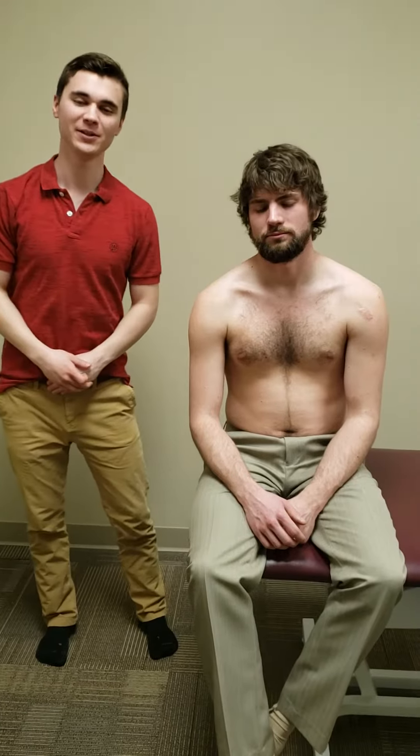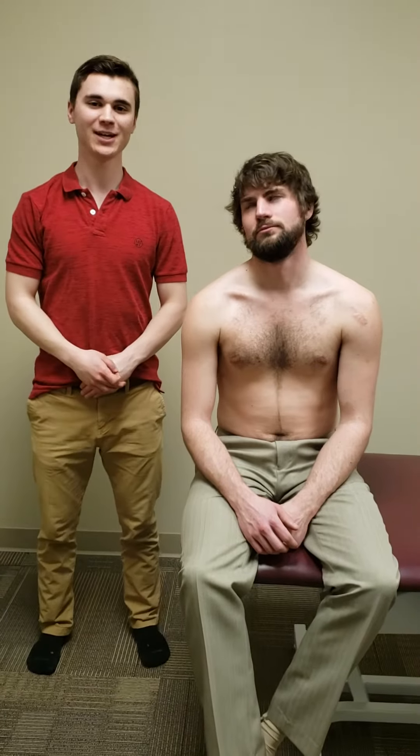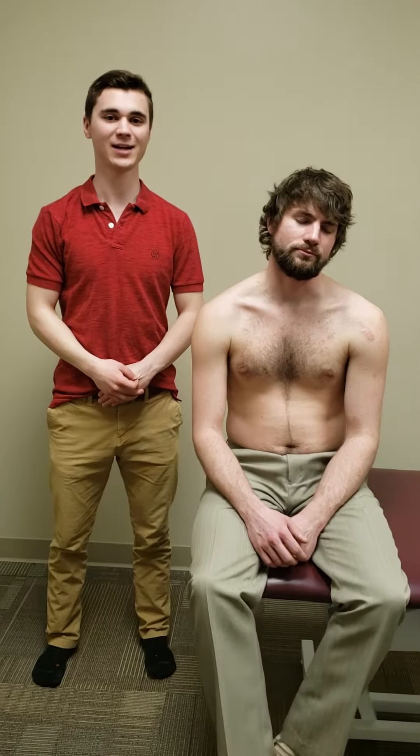In this video we'll be doing the compression rotation test and the anterior and posterior slide test.